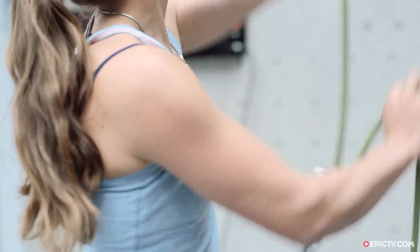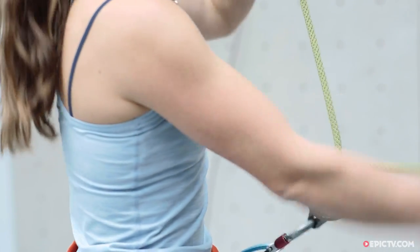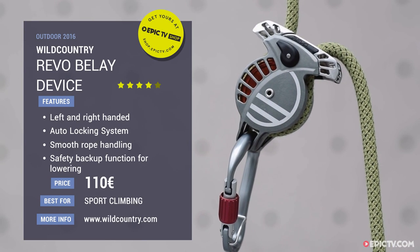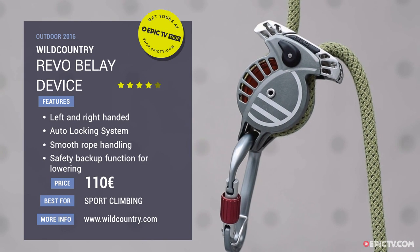This is a device aimed at a multitude of climbers — sport climbers, indoor climbers, outdoor trad climbers. It really can be used for anything and it's the safest device on the market. The Revo will go on sale in early 2017 for €110, and in the UK market that's £85.